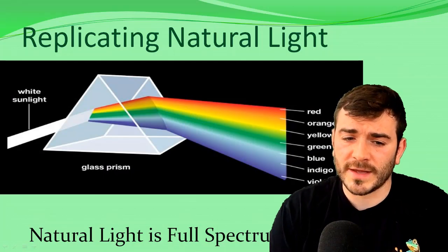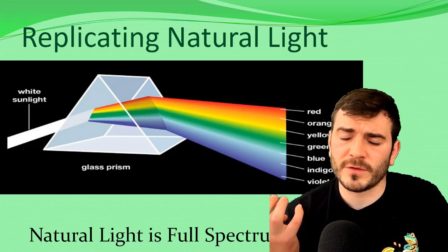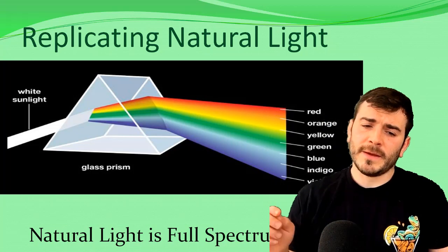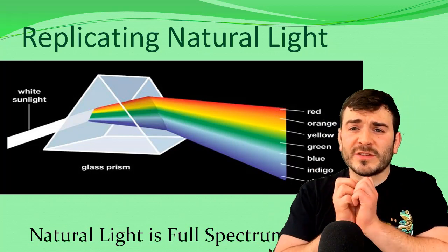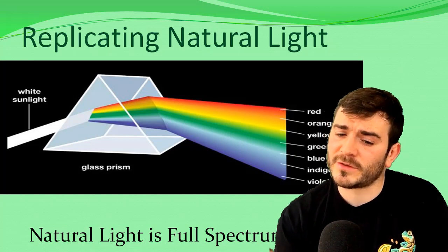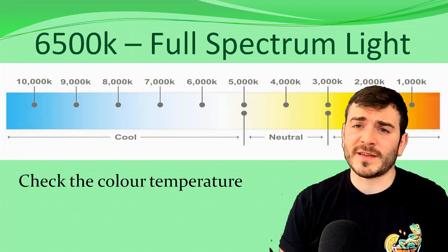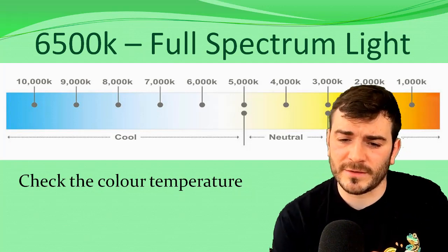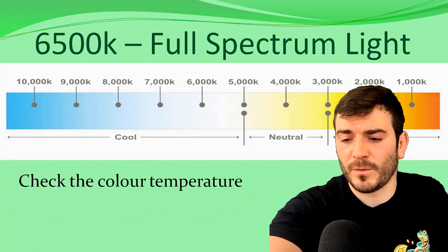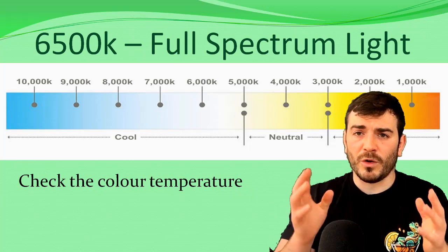The next point is to replicate natural light. Natural daylight appears white because it incorporates all the different spectrums — all the colour ranges within the rainbow: red, orange, yellow, blue, green, indigo, and violet. If you shine white sunlight through a prism, it splits off all these different types of light and you can physically see all the different shades. So natural light is full spectrum. We determine this using a colour temperature chart — full spectrum light sits around 6,000 to 6,500 Kelvin. More red colours are around 1,000 K, and cooler blue colours go up to about 10,000 K. But 6,500 K incorporates the widest range of colours.